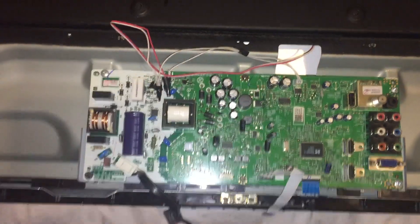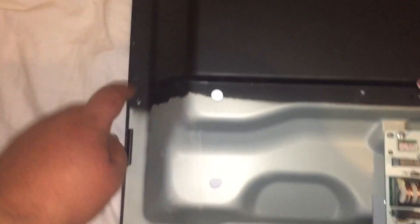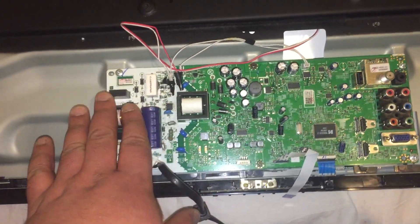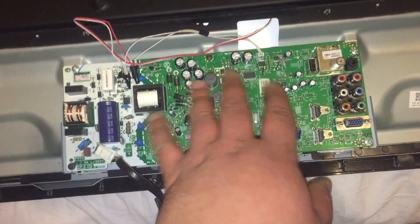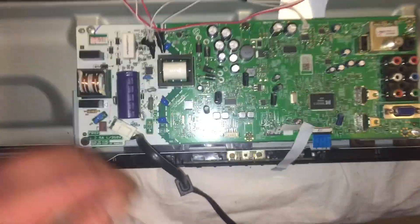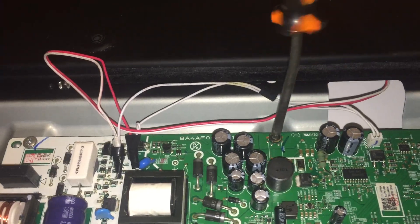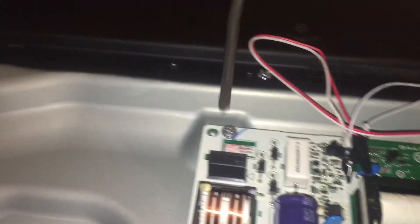I'm gonna open this up and see what's the problem. Basically this is the inside of the TV - I unscrew these screws but the whole LCD lifts up with it. This is the power supply side and the main board side. But as I was looking, check this out - look at this ground screw, very loose.